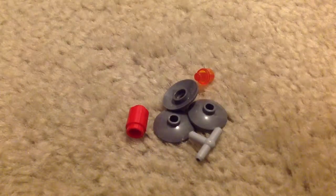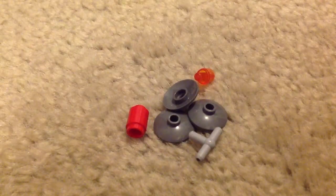All right, so today I'm going to show you how to make six guns and one droid.